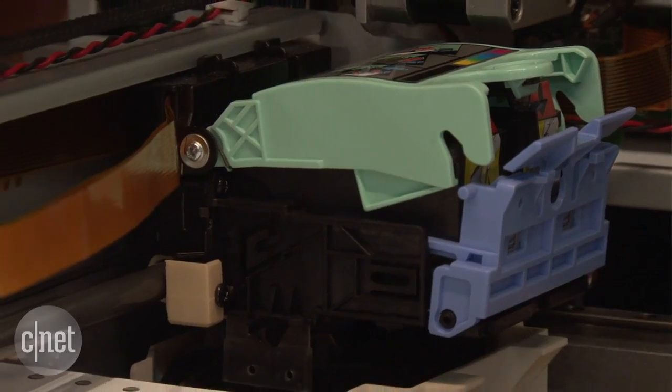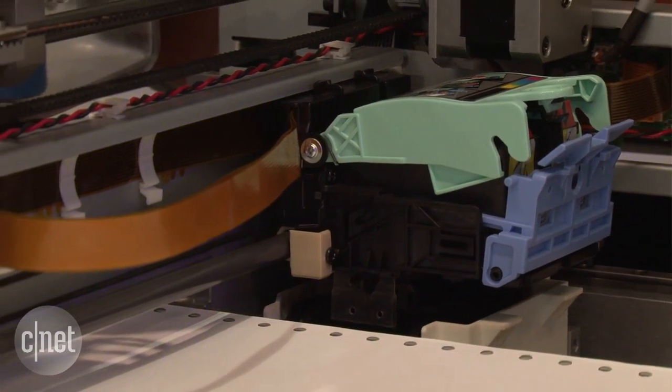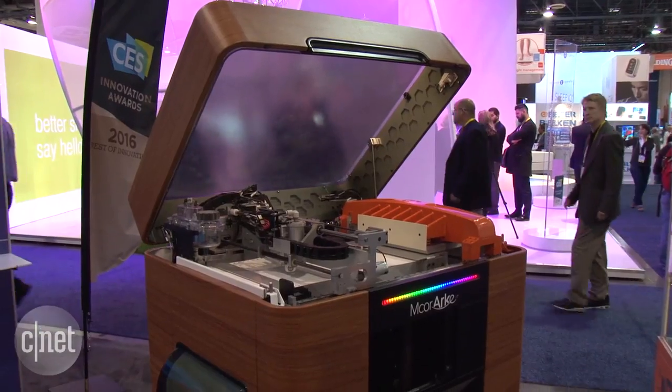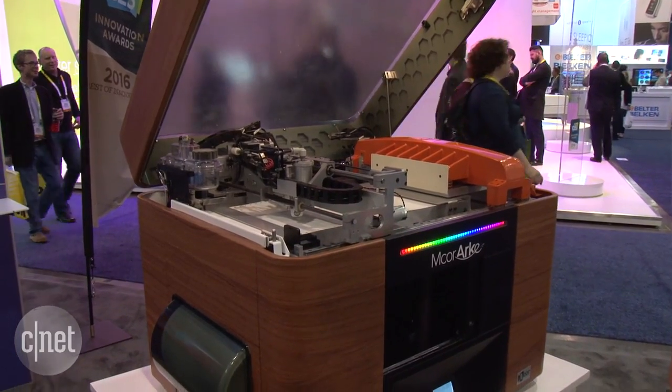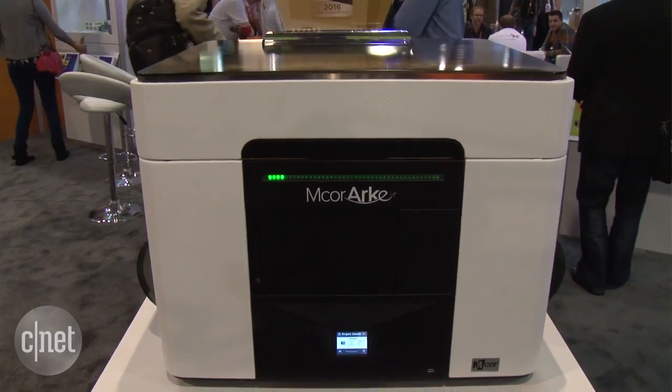The Arc prints at half an inch per hour, which is comparable to other printers like the MakerBot, but it's not the fastest 3D printer on the market. You can get a couple of customizable skins for the printer, including a wood carbon fiber finish and a steel brushed finish as well.